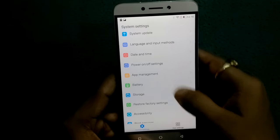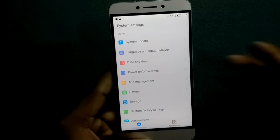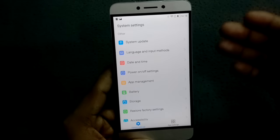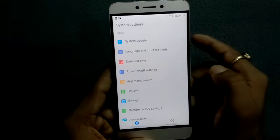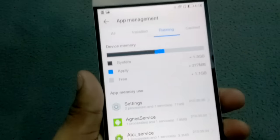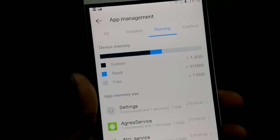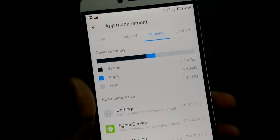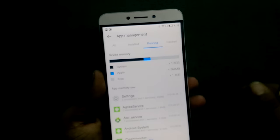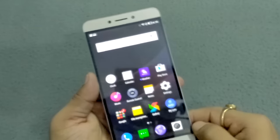Now let's check how much free RAM you get. Go to app management, then click on 'Running.' You can see the system is taking 1.3GB, apps are taking 312MB, and free RAM is approximately 1GB. So you can get roughly 1GB of free RAM in this device.